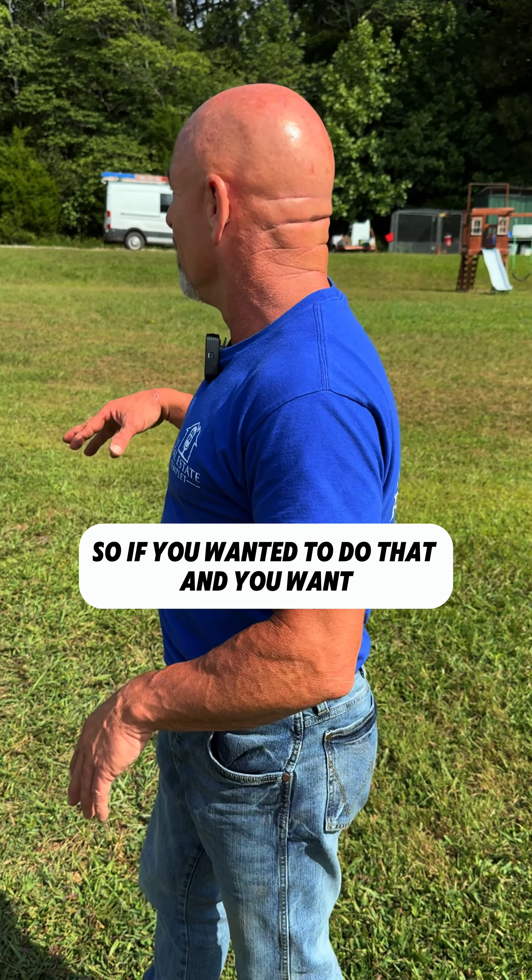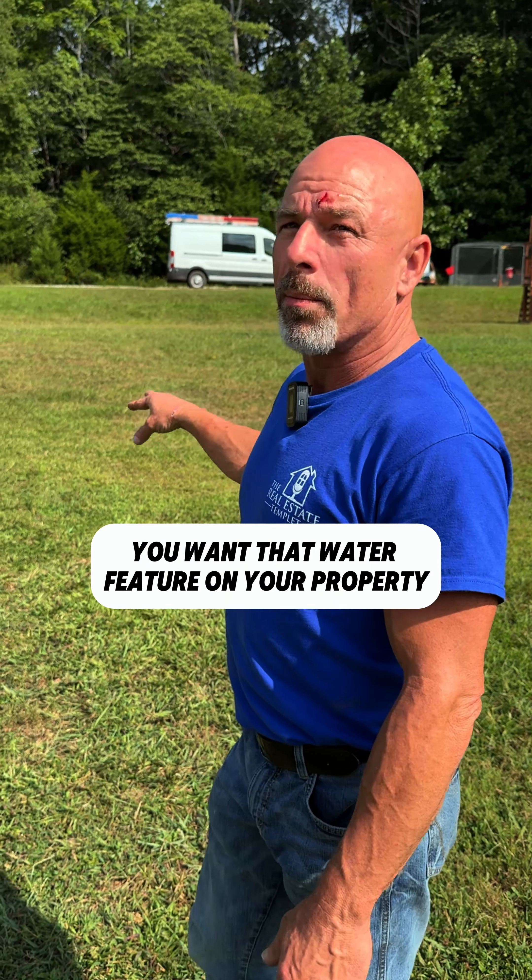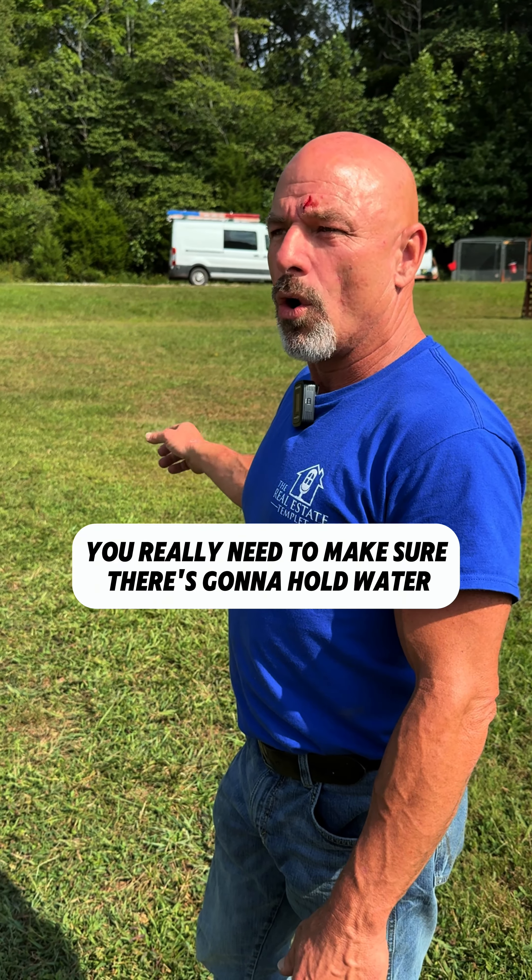So if you want that water feature on your property, you really need to make sure it's gonna hold water before you go out there and spend a bunch of money digging a hole. Do a test hole — it'll cost you a couple hundred bucks for somebody to come out and do it, especially if they're gonna do the work for you. They can give you a price on what it's gonna cost to do the pond, then dig a test hole and tell you whether it'll hold water or not.